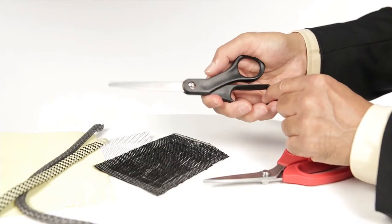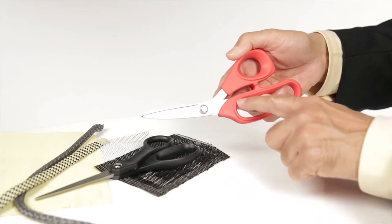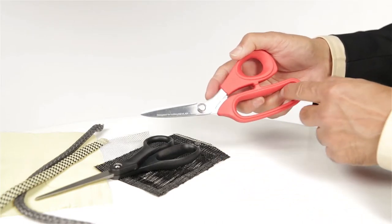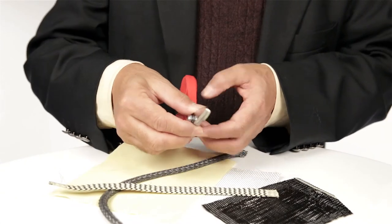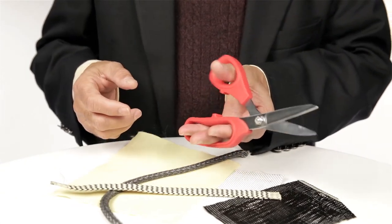Ordinary scissors have no tang. These shears have an extended tang for durability and efficient force transfer. The handles are specially designed for firm grip and to ease repetitive cutting action. Pick yours up today.